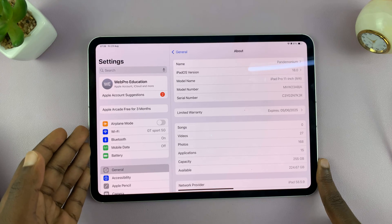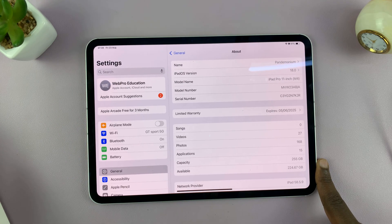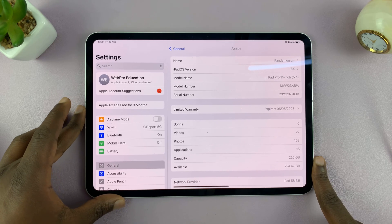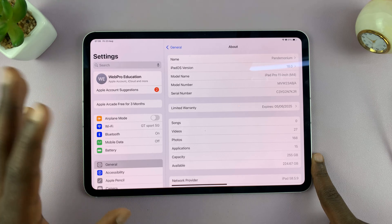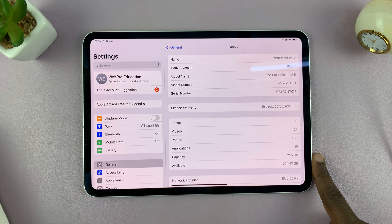The other thing you can do to check whether your iPad is new or refurbished is simply just ask. If you have an honest retailer or someone who's selling you the iPad, they might tell you the truth. So that is basically how to tell whether your iPad is brand new or refurbished. Thanks for watching — leave your comments and questions down below, and good luck.